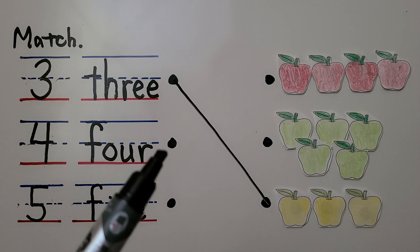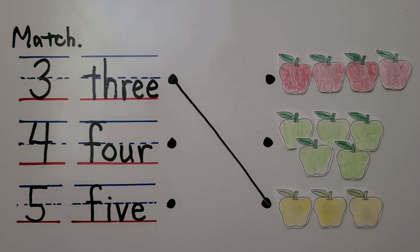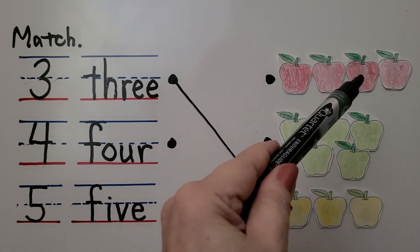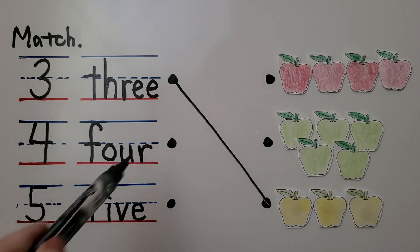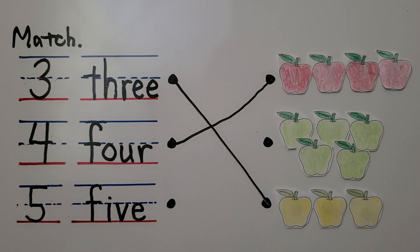Do you see four apples? Is it the red ones or the green ones? If you said the red ones, you're right. There are one, two, three, four red apples. We can draw a line going from that dot to that dot.